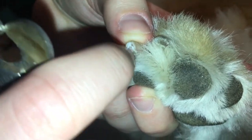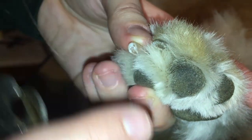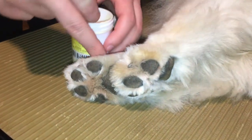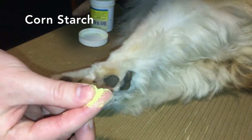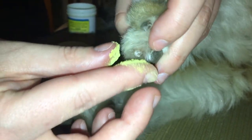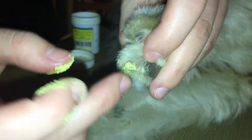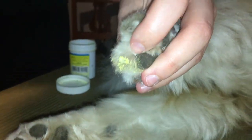You can see right here I'm close to the blood supply but I haven't cut through it, so it will not bleed. If you accidentally do cut through that blood supply in the nail, you're going to pinch off a bit of corn starch here. I didn't cut through the blood supply, but if I did I would pack this corn starch on and it'll stay on there because of the blood.